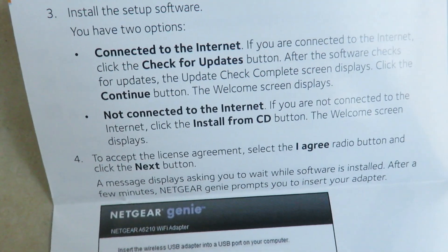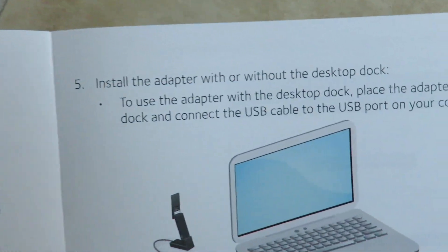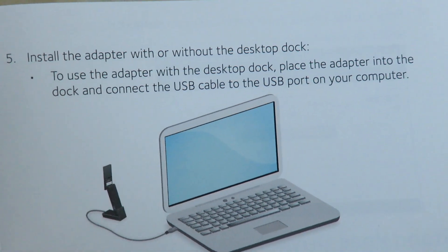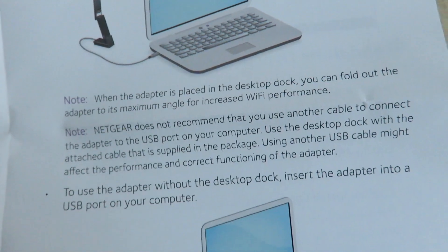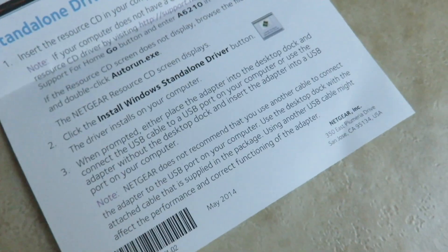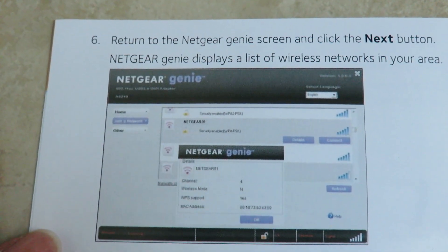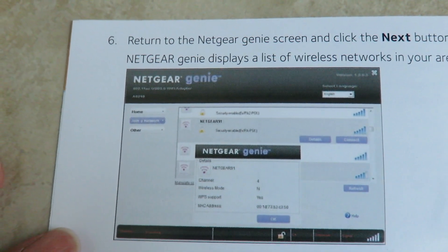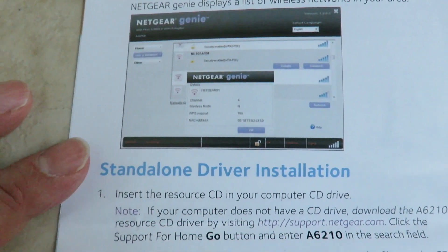The manual tells you to check for updates if you're not connected to the internet via CD. There's also documentation for direct connect to the laptop. I didn't have any problems with mine — it works fine, I got a great signal, and I didn't have any Wi-Fi drops in particular.